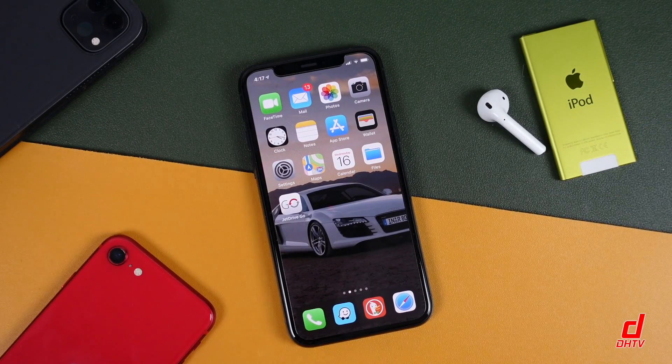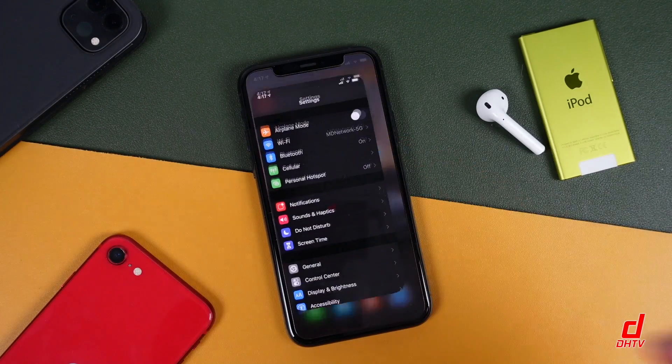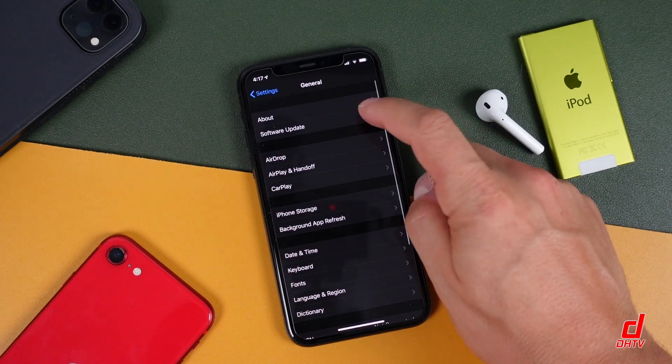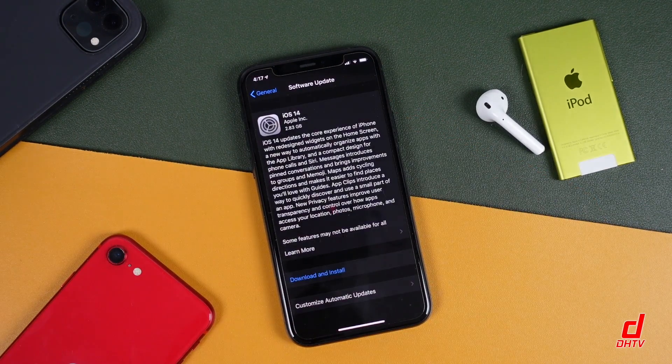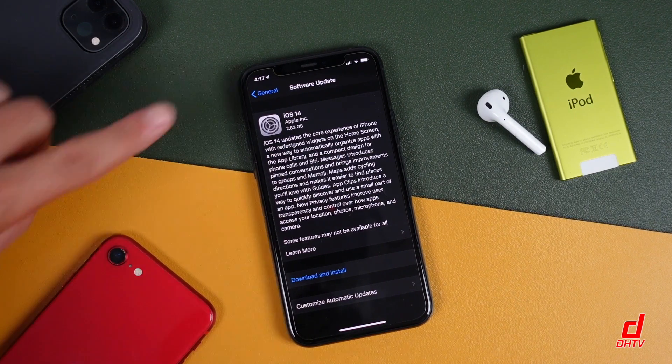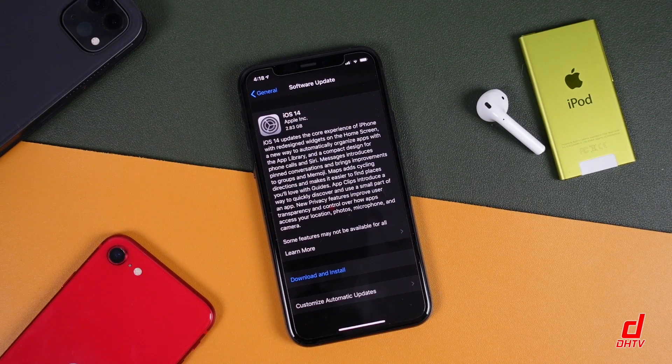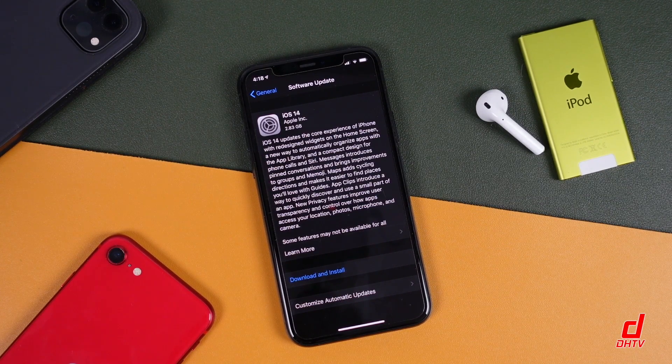So assuming you have everything prepared, you're going to want to open your settings application. Tap on the general option and then tap software update. Now it's going to check for the update — it might take a little bit longer than it did here. You can see at the top: 2.83 gigabytes — that's how big the file is going to be. You're probably going to need to free up more space than that, as has been the case with previous updates from Apple.